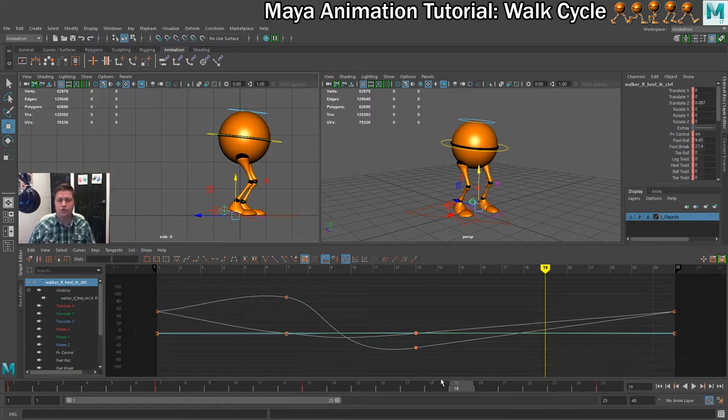We don't actually want to do much thinking here. All we're going to do is copy and paste the values from frame 7 onto frame 19, but onto the opposite foot.